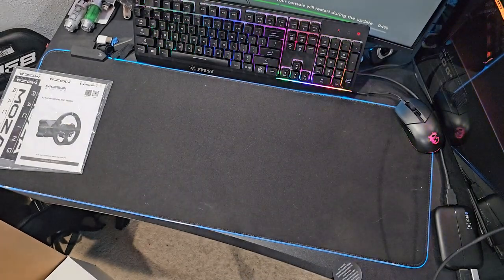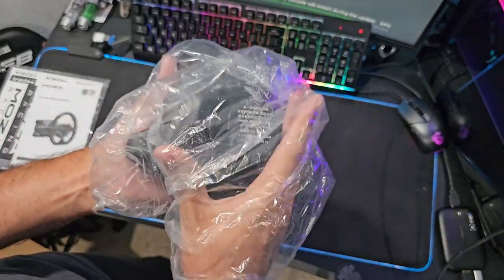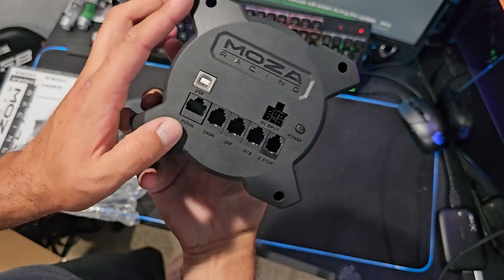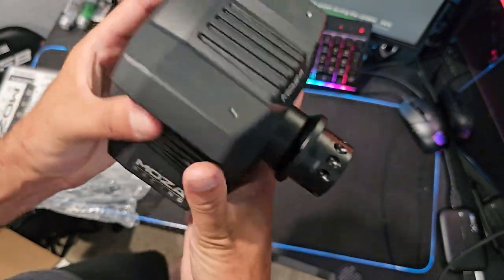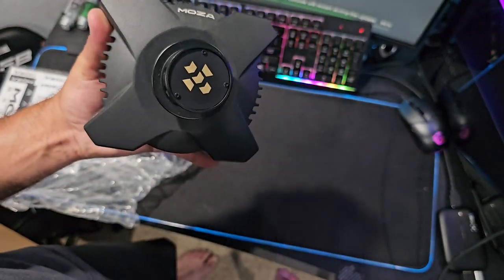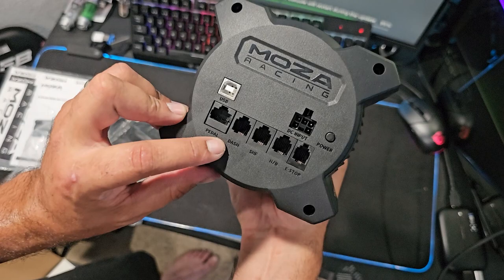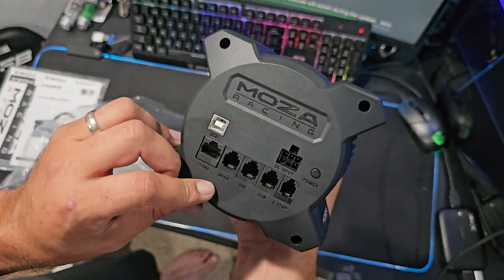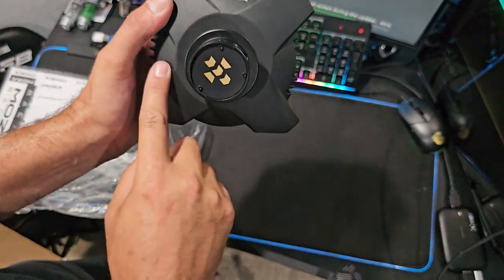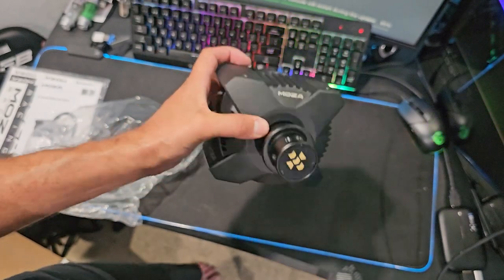Then of course we get into the goods of the kit — the wheelbase itself. Moza Racing decides to get even smaller as they go on. The R3 is definitely a very nice looking wheelbase. It's extremely small, but we have the quick release system and everything that Moza is known for. We do have connections for pedals, dash, shifter, handbrake, and emergency stop on here. I love the styling of the X on the front of this — I don't know if that was intentional, but it looks like the X since it's the Xbox wheel.